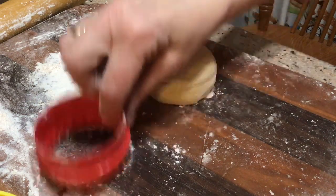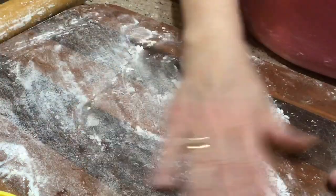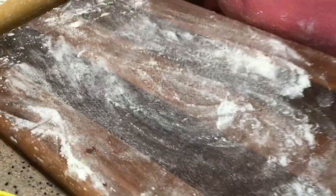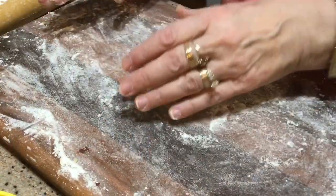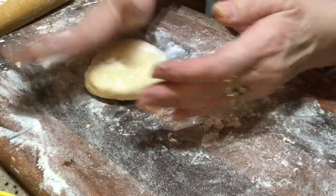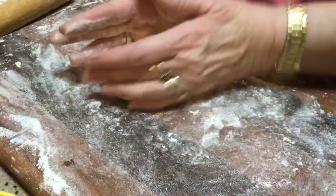I'm going to show you how to roll out your dough for hamentashen. I have a small board here — I don't need anything real big. If it slides around a lot, you might want to put a wet washcloth under it, or a couple of jar openers — it'll keep it from moving.